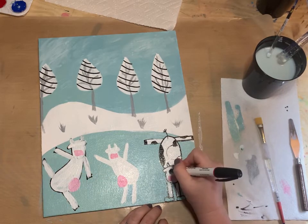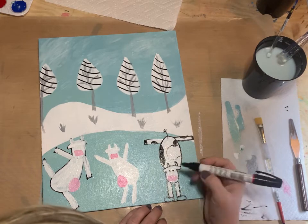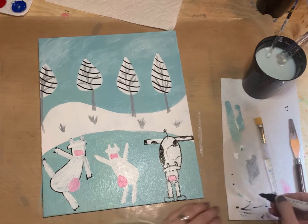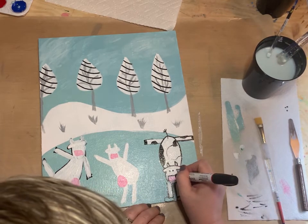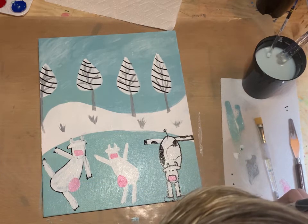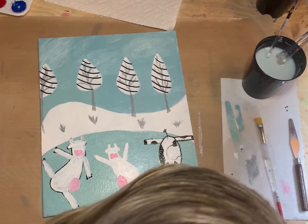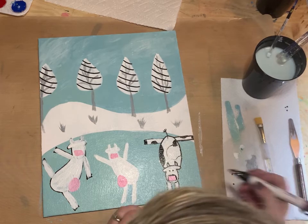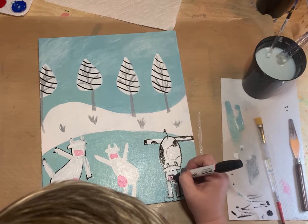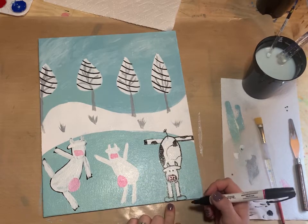Adding the horns, and then for the little face it's just going to be two eyes and going around the rectangle that we painted pink. There's our first cow — I'll paint in those skates.